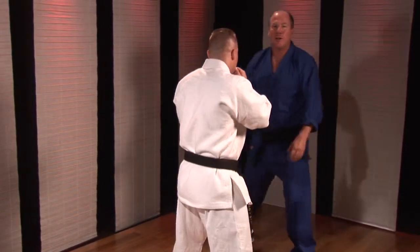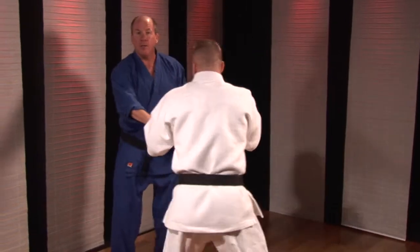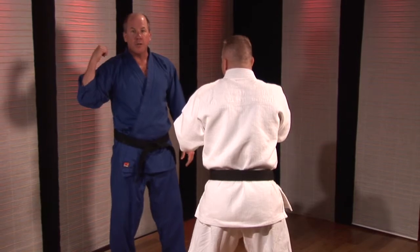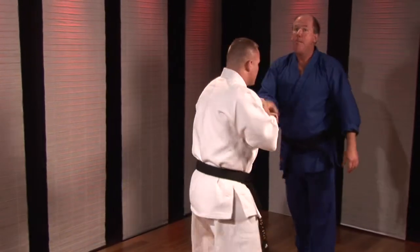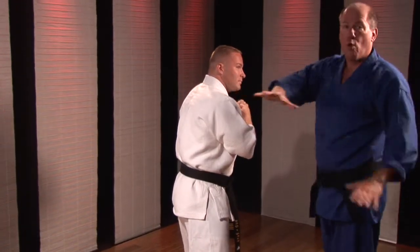So my job in this drill is to try and maybe fake one way and then go the other way, but this is a dangerous way to go. Why? I've cut off my ability to retreat. So I would prefer, in most cases, to fake in that direction and come this way so I've got more room to move.